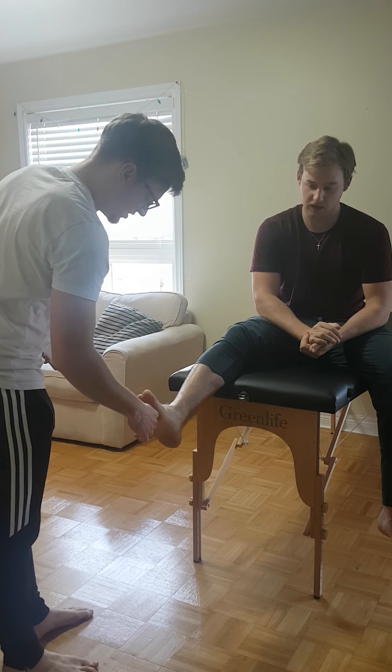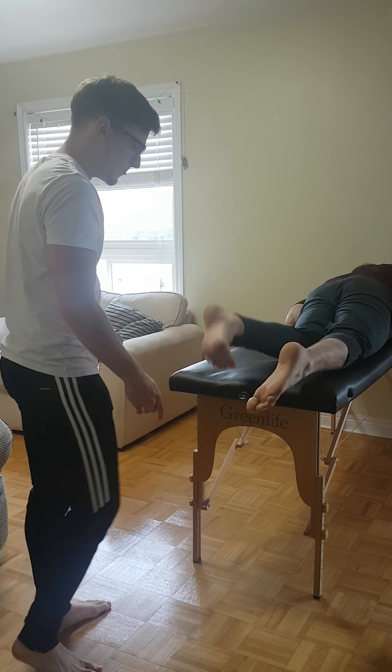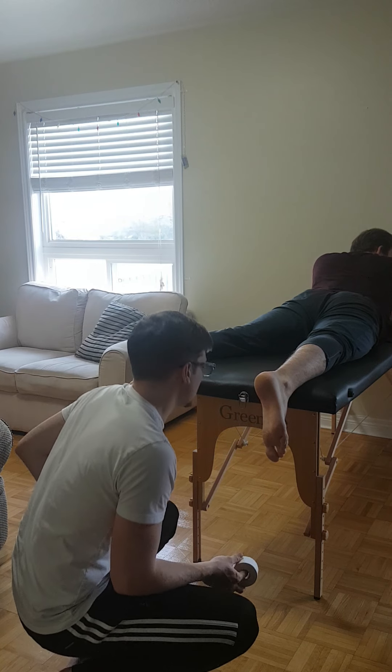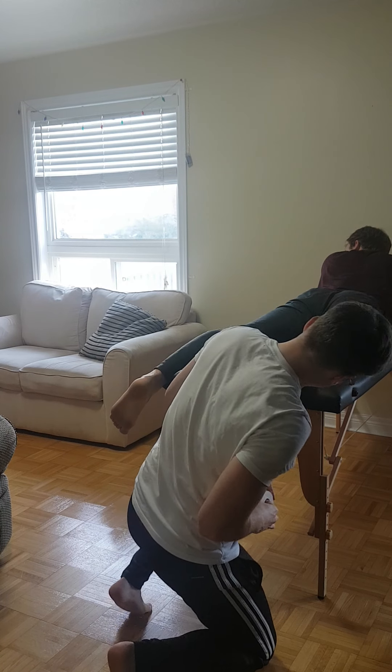Can you wiggle your toes for me? Good. You feel this? I can now — great. So I'm gonna get you to flip over and then I'm gonna check the DCAP-BTLS. Now I'm just checking the DCAP-BTLS on the heel, looking for anything before I apply spray or tape — kind of clean it off so we have better adherence of the zinc.